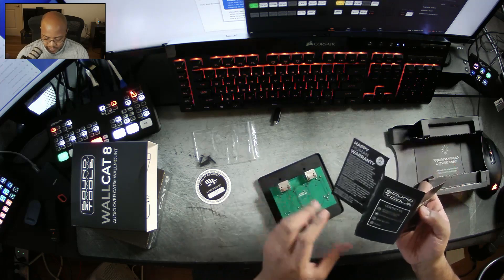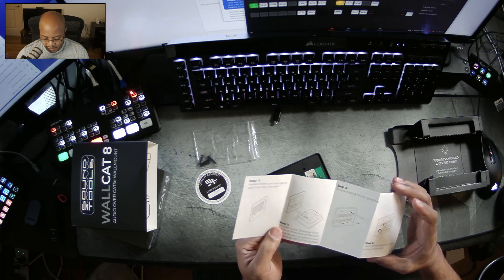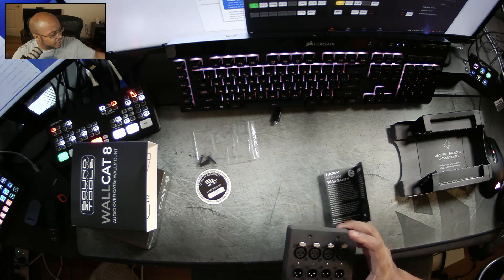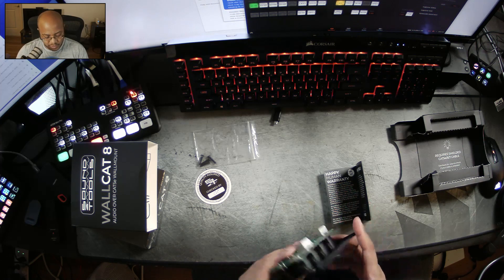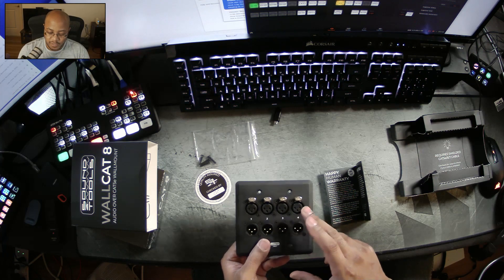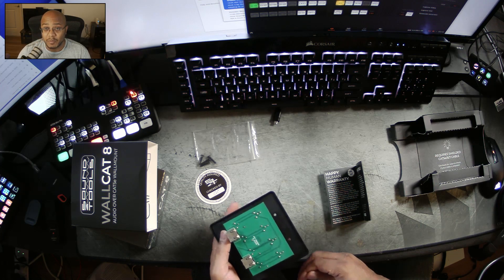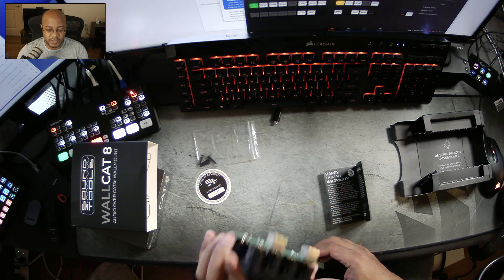It doesn't say it requires power, it doesn't say it requires PoE, it doesn't need any of that. I have my Evo 4 and my Yamaha mixer here. I'm going to get some extra XLR cables and run those into one of these. It says shielded cable is required and I don't have one, so I'm just going to make a cable just to see if it works. For the actual install it will be a shielded cable.